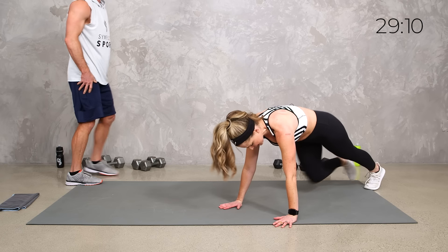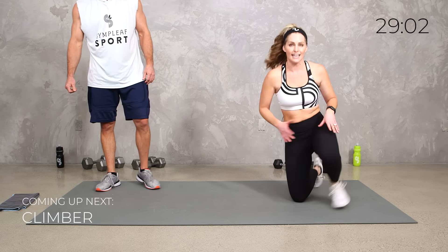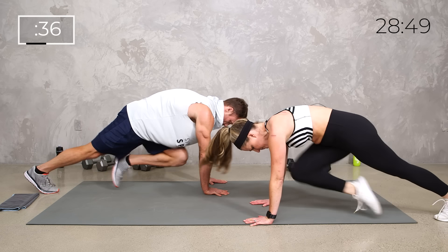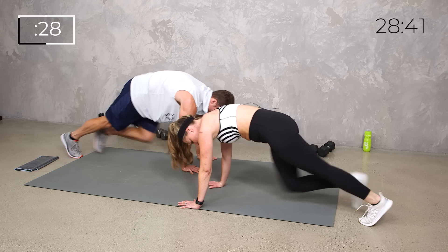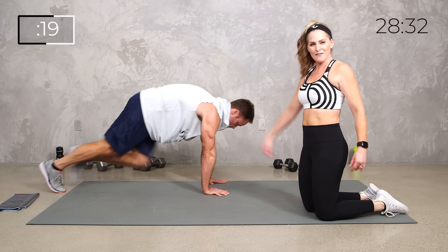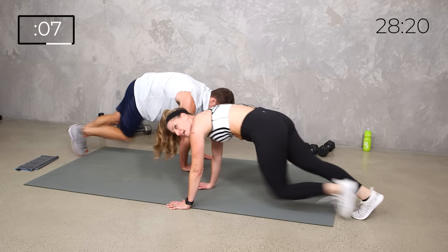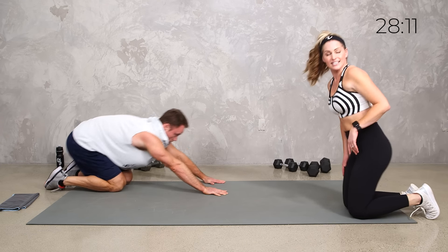Rest your back and join me down on the mat for a mountain climber. You can keep it low impact by just bringing those knees in, or you can run it — but I want good control. Another option is a standing climber, either low impact or high. Forty seconds of climbers — drive those knees into your chest. It's less about speed and more about precision, bringing the knees as far in as is comfortable to really get the core engaged. Little tuck of the pelvis, everything wrapped in.